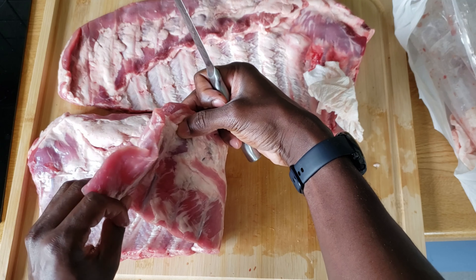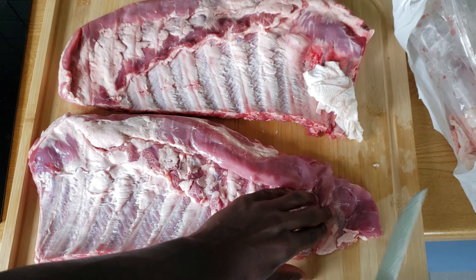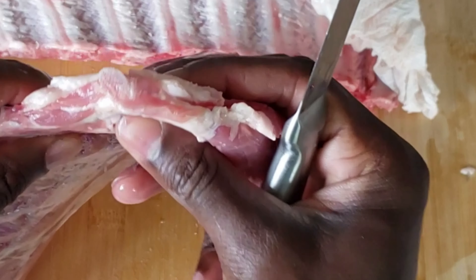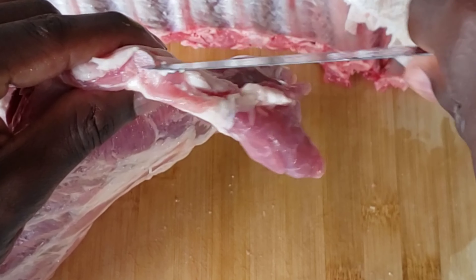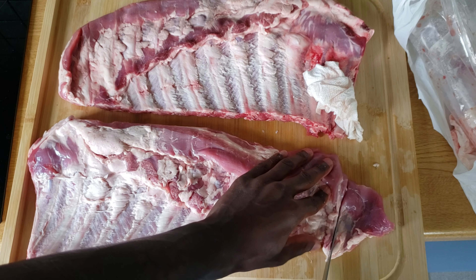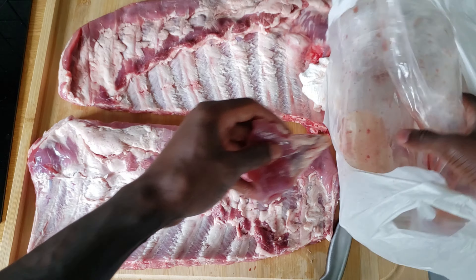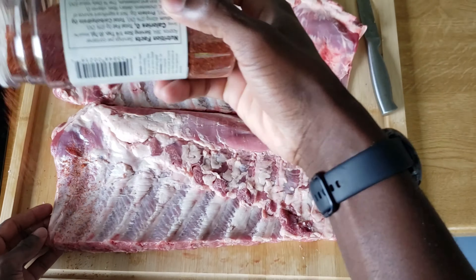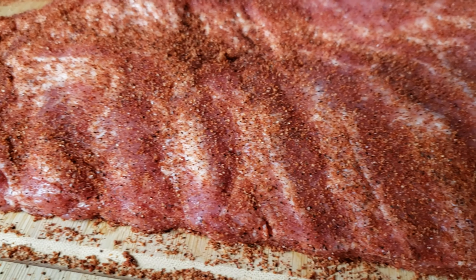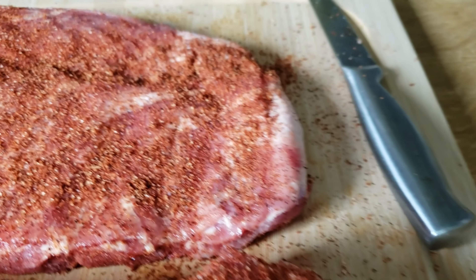The other thing you want to do as far as your rib prep goes is get rid of this flappy meat on the end. All it's going to do is burn, and it also makes it difficult for your ribs to fit on your pit. Look for that small bone and go two, sometimes three in depending on how flimsy it is. Go ahead and cut through the meat and square the ribs off. Then get them rubbed down with your favorite rub — make sure you are very generous with it. With that, you should be ready to head to the pit.